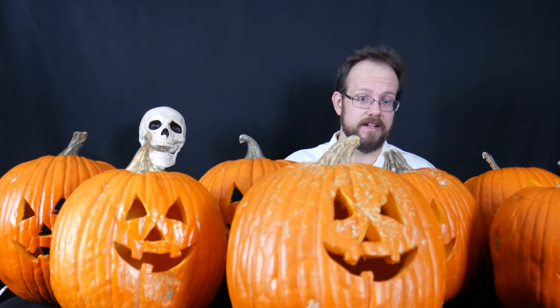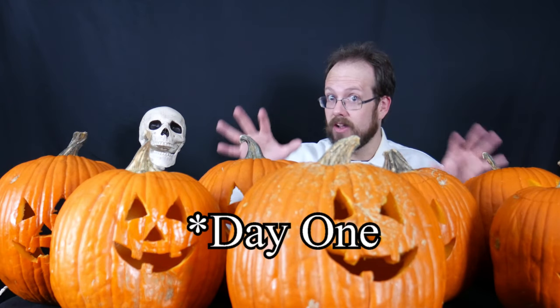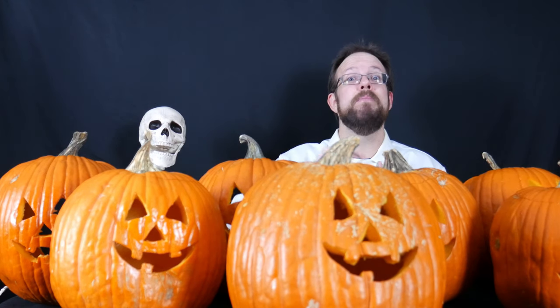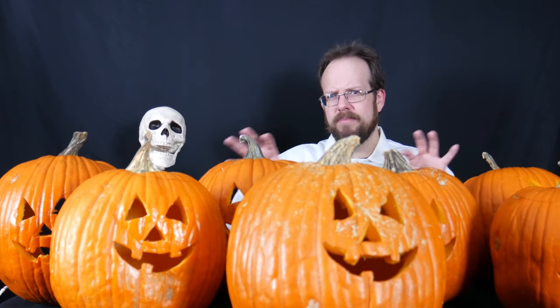I've carved them identically and all at the same time. On day zero, I carved these just today and have already given them their first treatment immediately upon finishing carving each one. Technically these are separated by a couple of hours in their carving and treatment time, but that's just as close as I could get it.